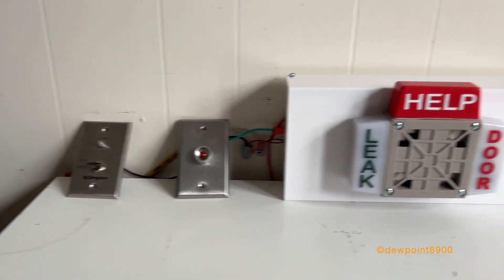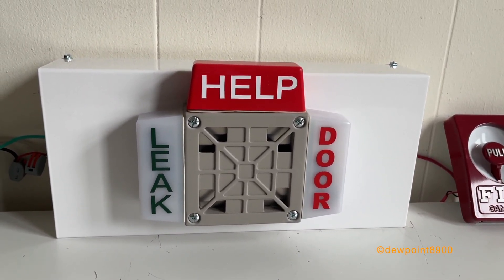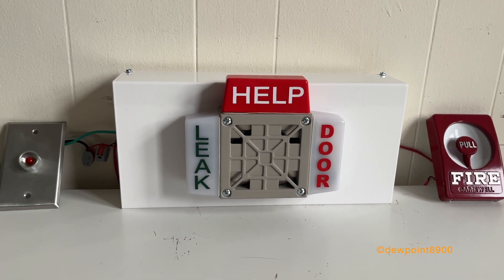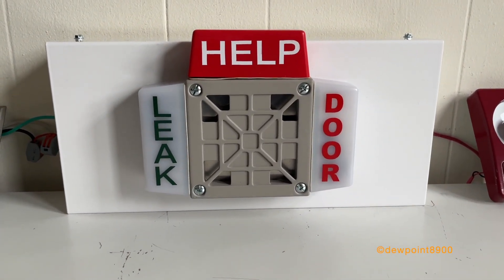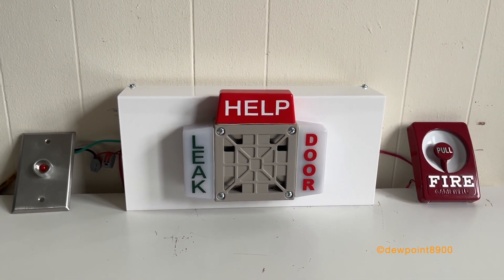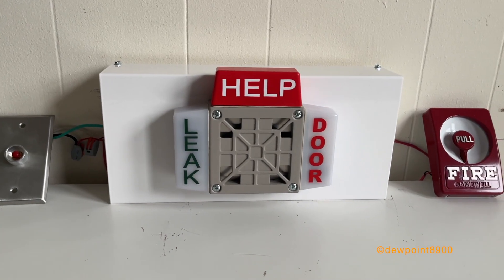You just have a bunch of switches, buttons, and pulsations here for the three alarm conditions that this appliance alerts for: leak, help, and door. The horn in the middle of it all is a Wheelock 31T horn, and it's quite loud. The whole appliance runs on AC. We can take a look at the circuit board in the back after the demonstration.